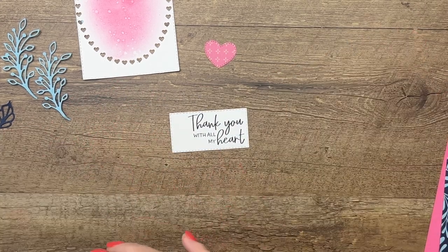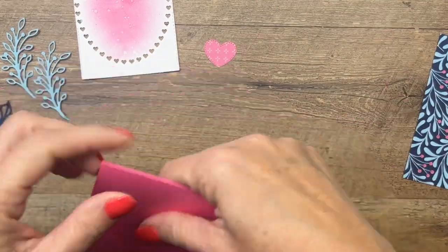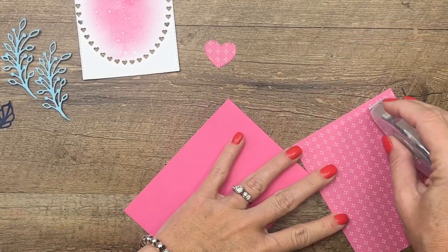We're going to stamp this sentiment on the right side of this rectangle: 'Thank you with all my heart.' I love the font on this.